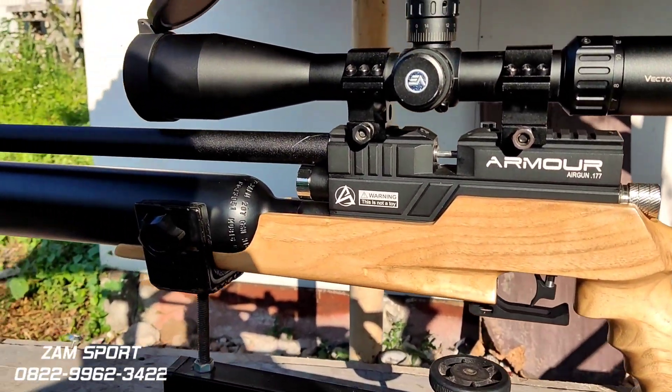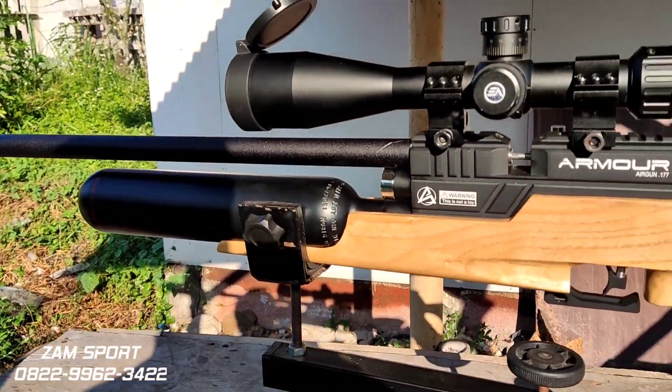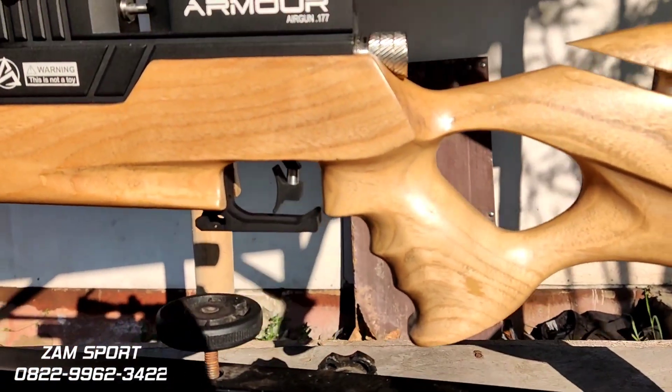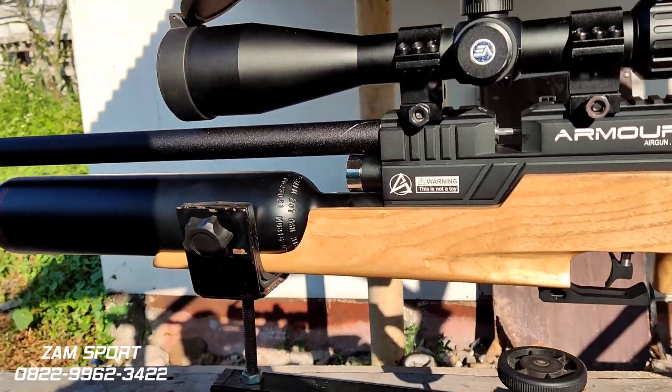Hari ini bisa terkirim om Hariadi. Terima kasih atas kepercayaannya, terima kasih selalu percaya kepada Jamspot. Triggernya sangat empuk sekali ya. Ini tidak ada safety trigger, jadi harus berhati-hati. Dan tidak ada cincin juga ya.